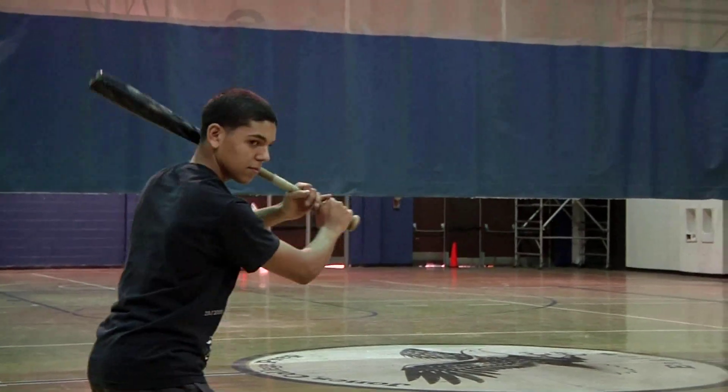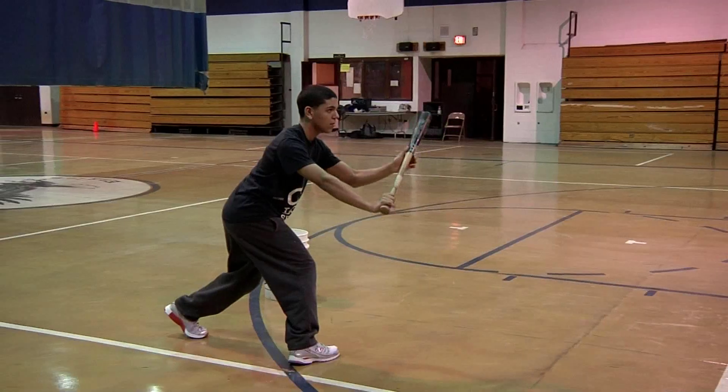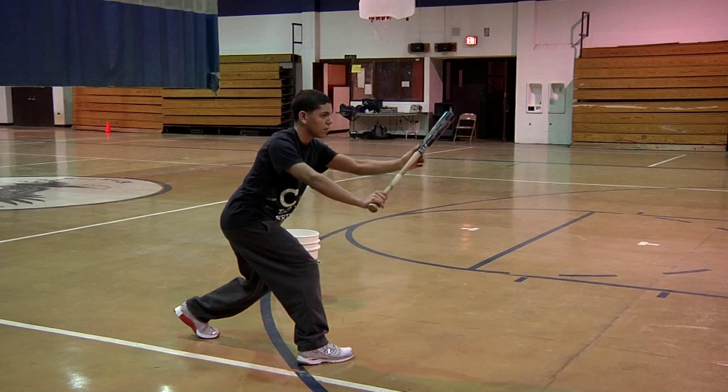Get him to square early. Square, bat head up. As coaches, you can just toss him gently. Notice how the bat head is up. This is a lost art in baseball.